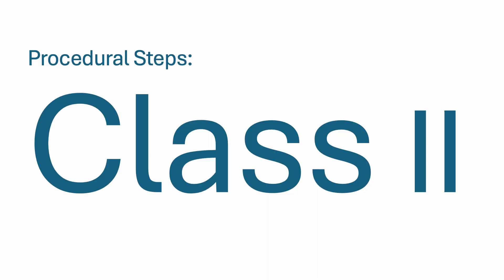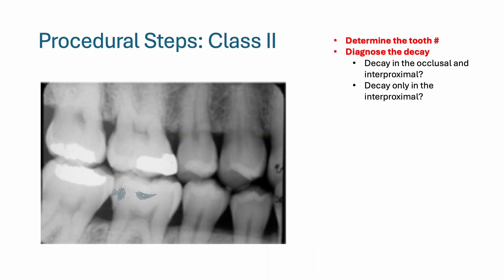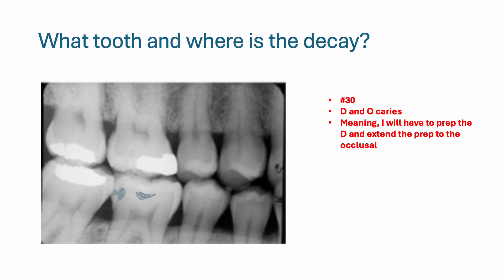Now I'll begin discussing the class 2. At the exam, the examiner will show you a radiograph. You need to determine the tooth number and diagnose the surfaces of decay. As you can see in this image, tooth number 30 has decay on the distal and the occlusal. So when I prep number 30, I need to prep the distal and extend the prep to the occlusal.